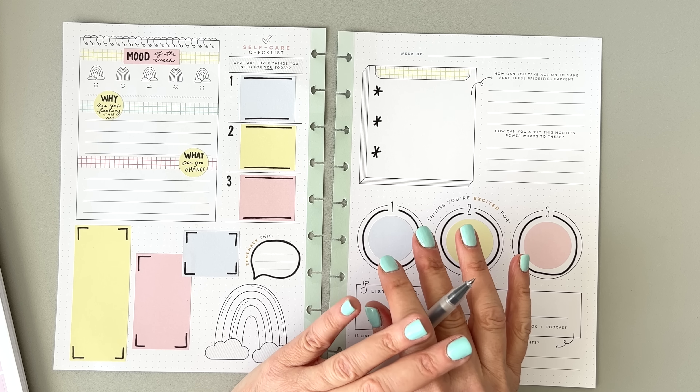I'm going to color in this little check mark up here because it's cute. This is where I'll write "Week of" — I'm filming this on Wednesday the 29th, so this is going to be for the week of April 3rd through the 9th. This is Easter week, and I'm going to do an Easter spread in my big Happy Planner for next week. I can't believe it's April.